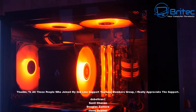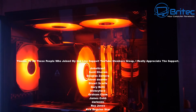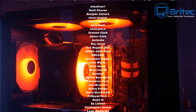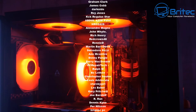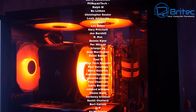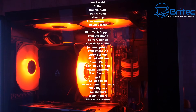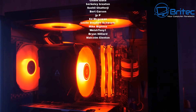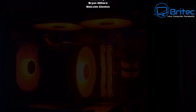Depending on what you're looking for in a cooler, these two are pretty good offerings. I'll leave the links in the video description. My name has been Brian from brightechcomputers.co.uk. A big shout out to all my YouTube members — I really appreciate the support. Don't forget the links in the video description for our Discord server. Bye for now.